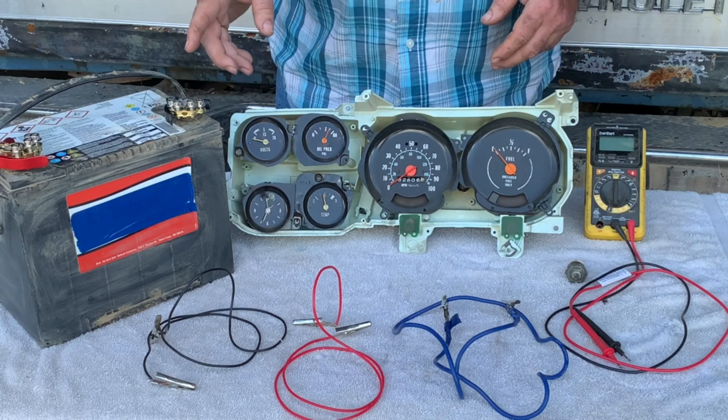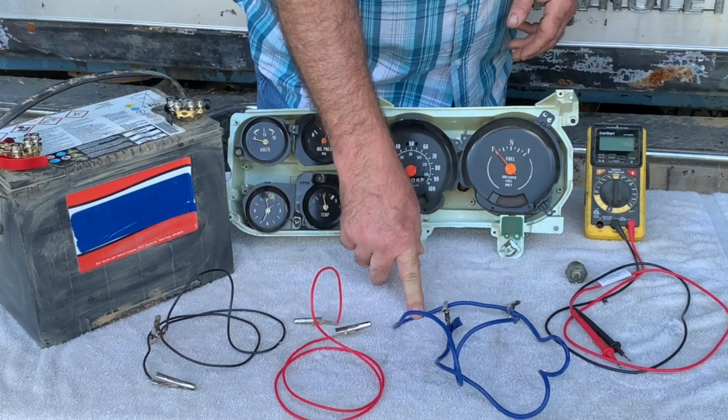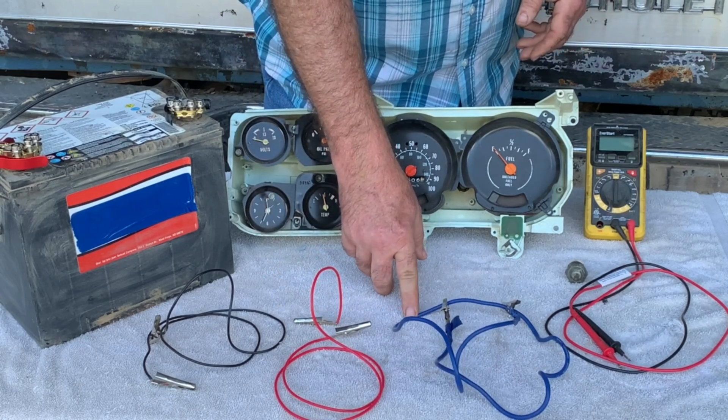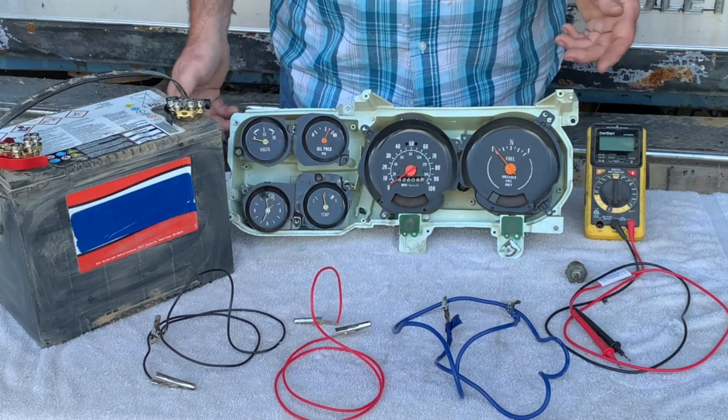But this is about all you need: a battery, a black wire for ground, a red wire for power, a blue or colored wire for keyed power, and a multimeter. That's about it.